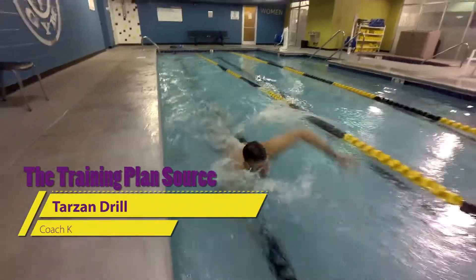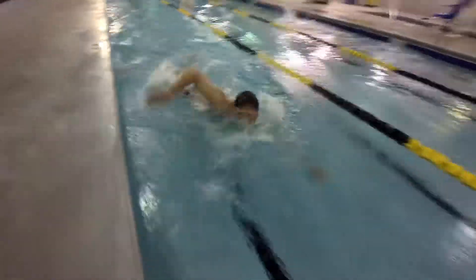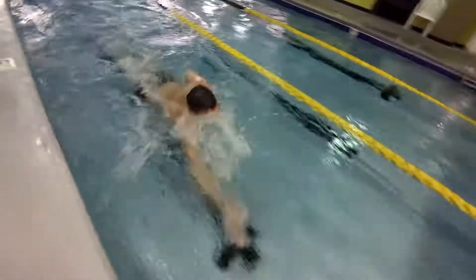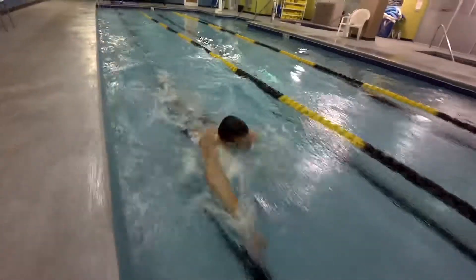This is the Tarzan drill, or the water polo drill. It's both an open water swimming drill and it's effective at removing dead spots and helps you learn a wider swinging arm recovery. This is all great for triathlon open water swimming.